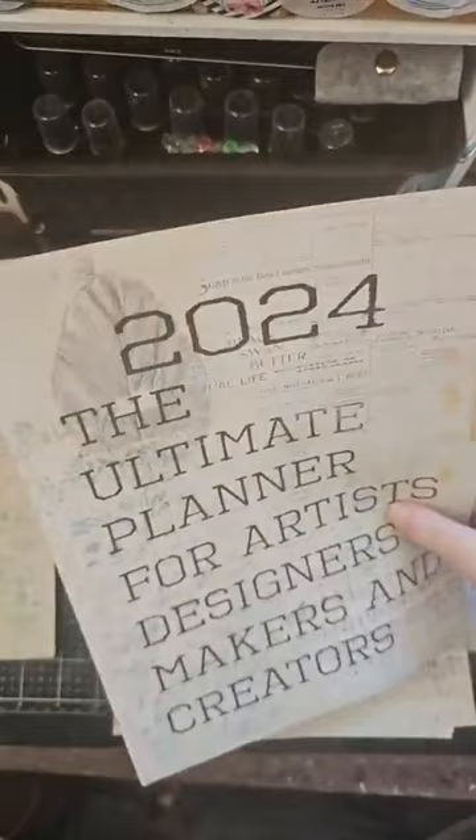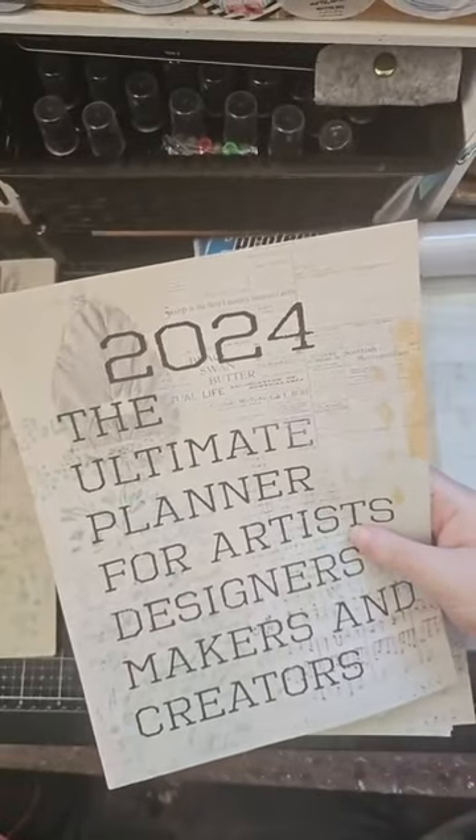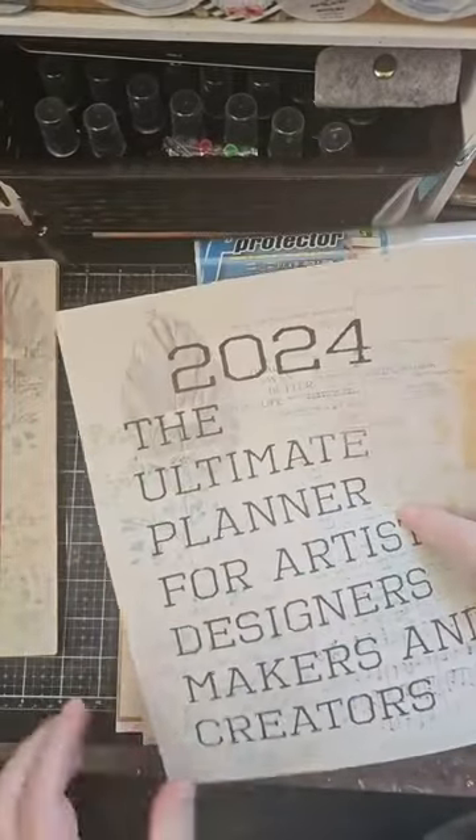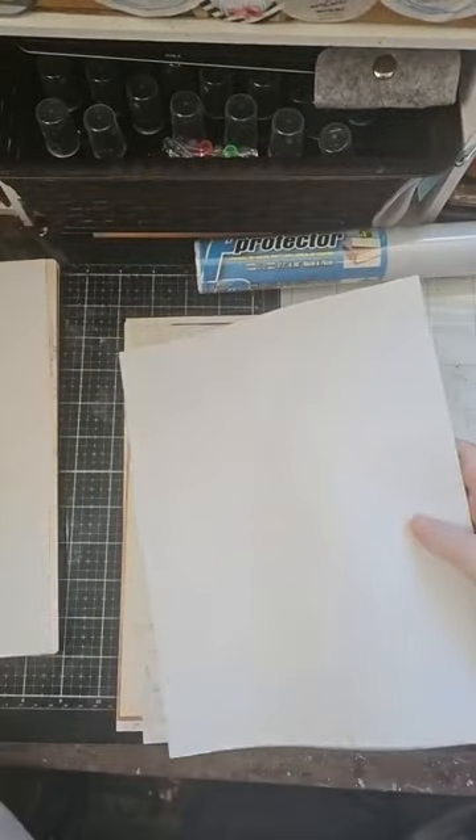I'm going to use one of these as my back page — so this is the front of the book and this is the back. For me, these two pages are going to be laminated, cinched, and the rest of it's going to be cinched in between. That's how I'm going to do this.